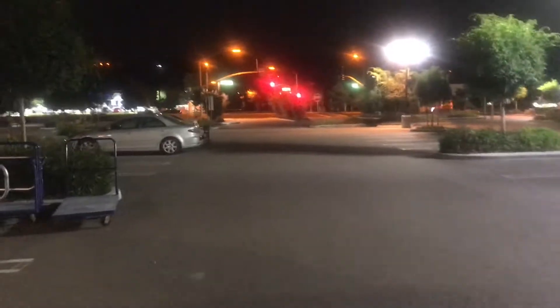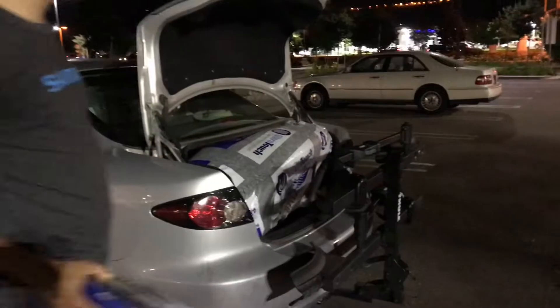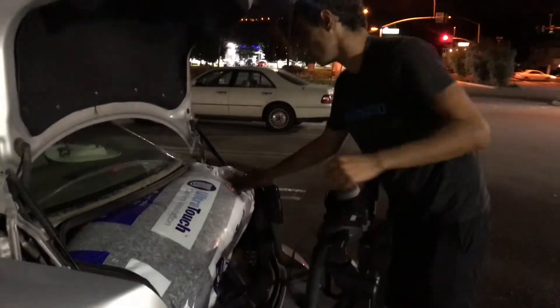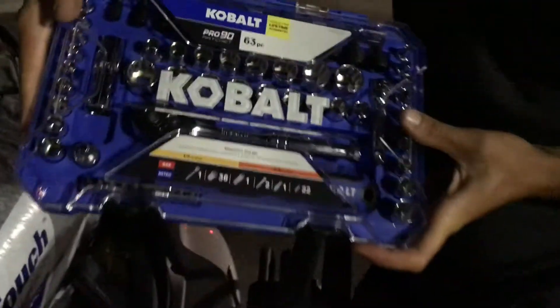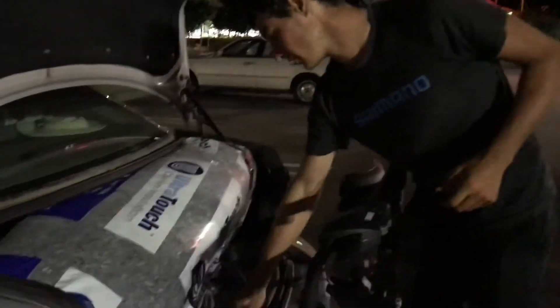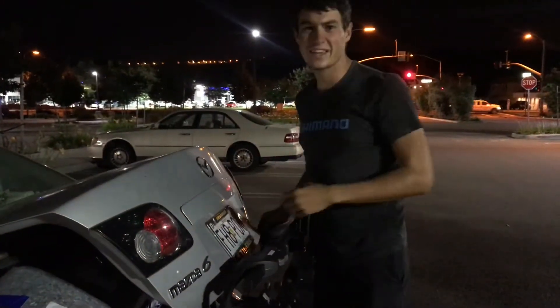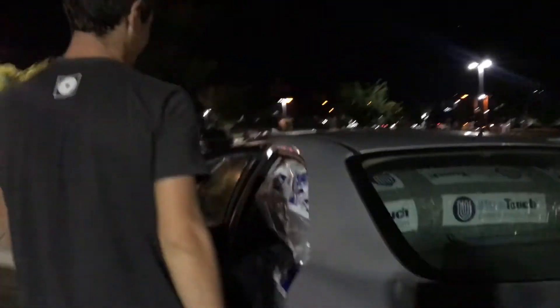We totally thought we brought the van but it's actually the car, so we're stuffing everything in. Buying some extra just in case. I also picked up this little tool kit — I was using her dad's tools, all in a bag and unorganized, and it was a pain. It was $25, normally $50. Now we're shoving it all in — it's like after you've eaten a big meal and you've gotta put your pants on. Let's go!